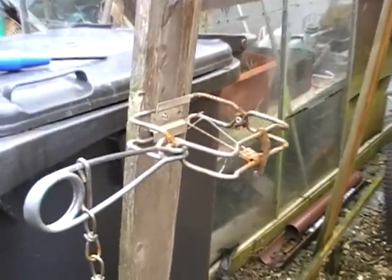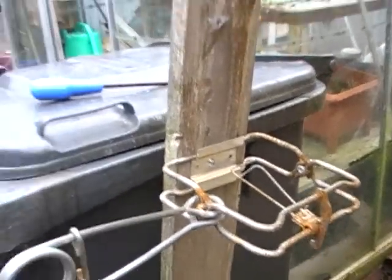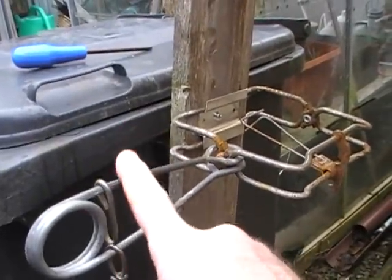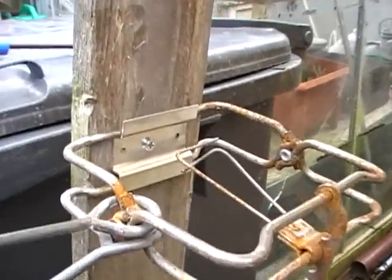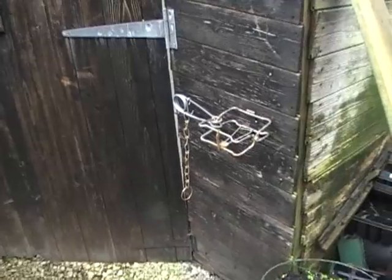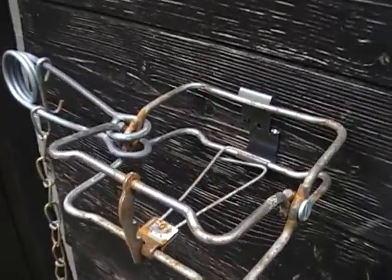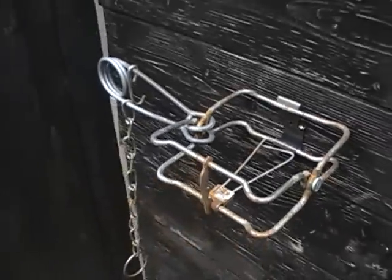As you can see, you can mount the body grip trap almost in any position, and you can see that it is absolutely solid. That's the trap set up on a killer clip — just nailed into the wood and it's held firmly in position. It's not going anywhere.